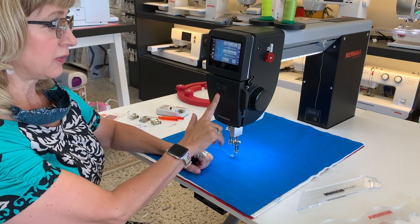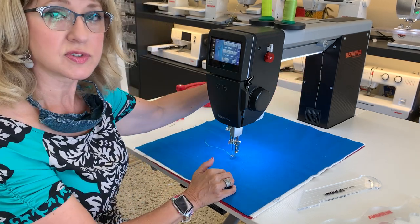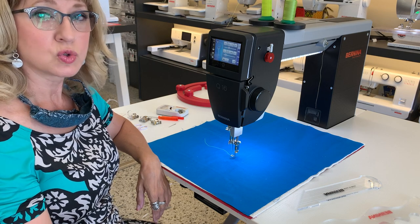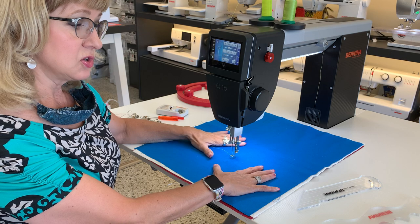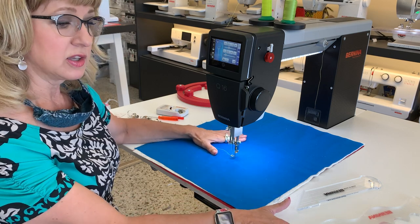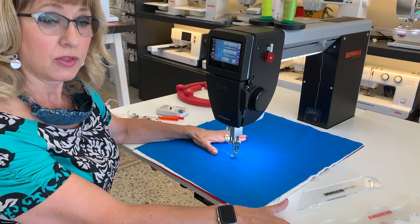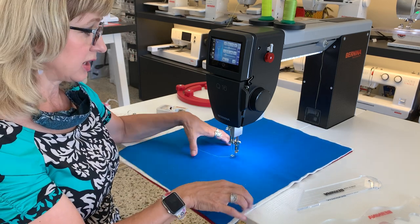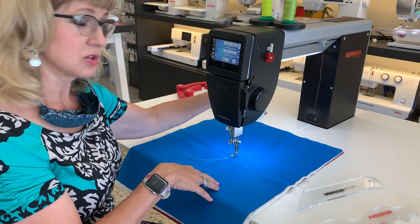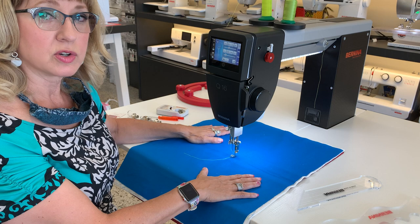Today I'm sewing on the Q16. 16 simply means 16 inches of space. There's the Q16, the Q20, and the Q24. This is Bernina's newest little baby. It is in the adjustable foldable table. It can also go in the horn electric lift table — there's just an extra little piece that goes in. It's going to sit a little bit closer to the front, but it is interchangeable with our different tables.